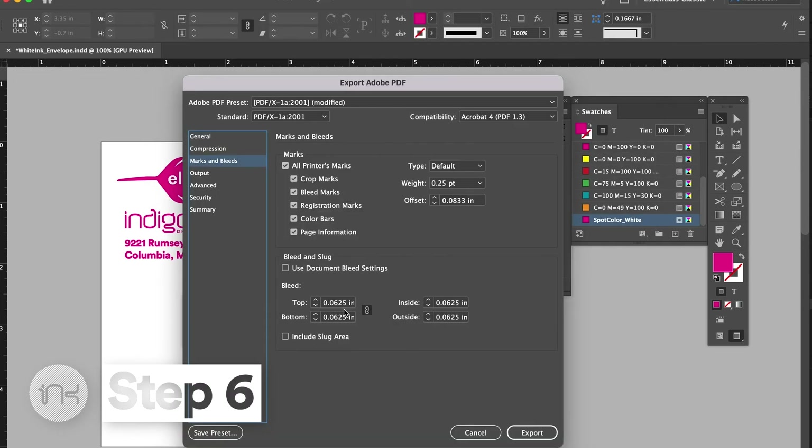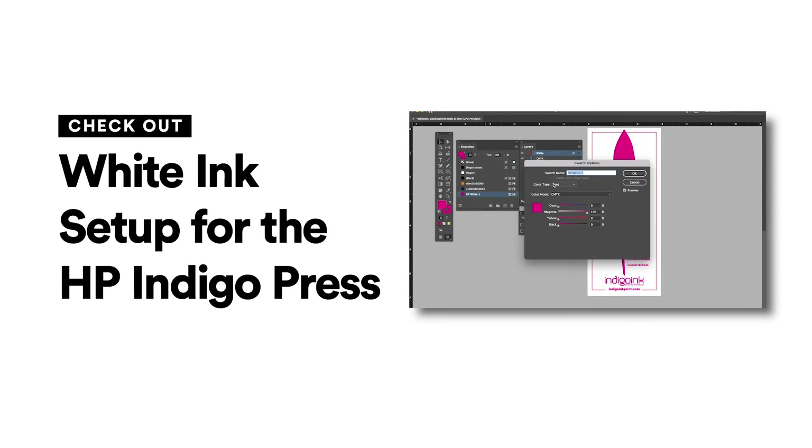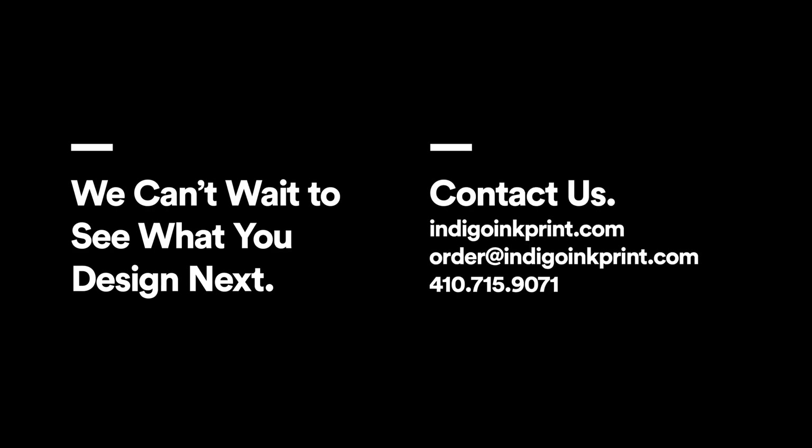We hope this video was helpful. If you're interested in how to set up a file for white ink on our HP Indigo Press, check out our previous video. And as always, if you have any questions or just want to chat about a project, feel free to reach out to us directly.